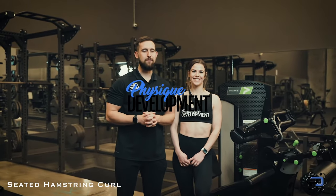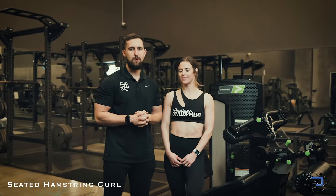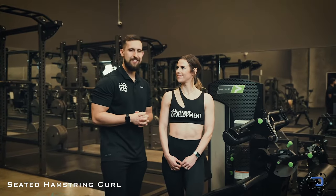Hey guys, Coach Alex and Coach Sue here from Physique Development. Today we are going to go over the Seated Hamstring Curl. This is one of our favorite movements that we use with our one-on-one clients, and I'm looking forward to showing you guys what it all entails.